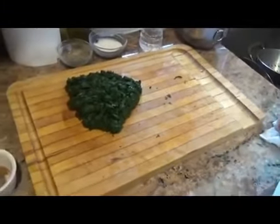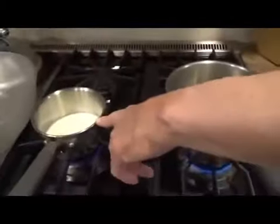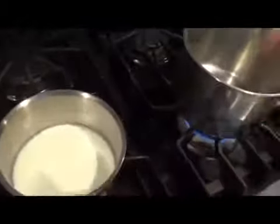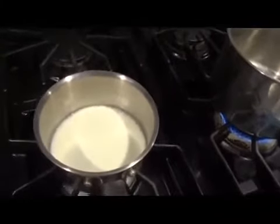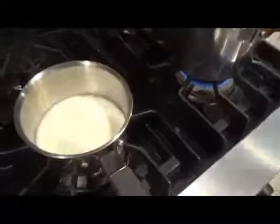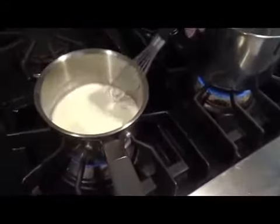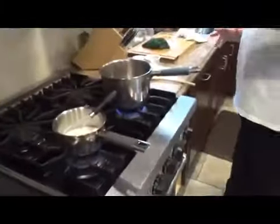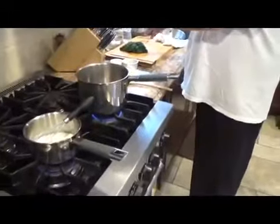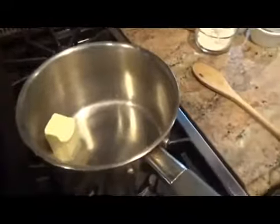Medium heat pot. This is heavy cream — you're just going to bring it up to heat and then turn it off. The reason is it has to be warm when it goes in — warm to warm. You can't have cold going into warm; you've got to go warm to warm. That's the reason for that. Butter in a pot.